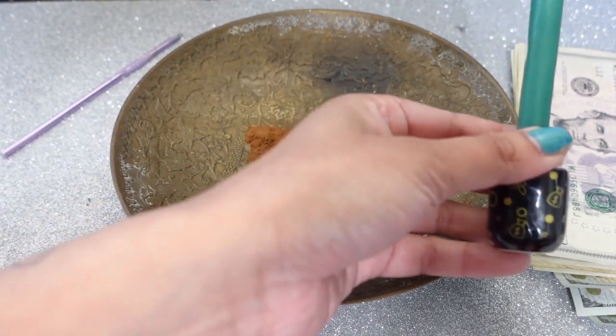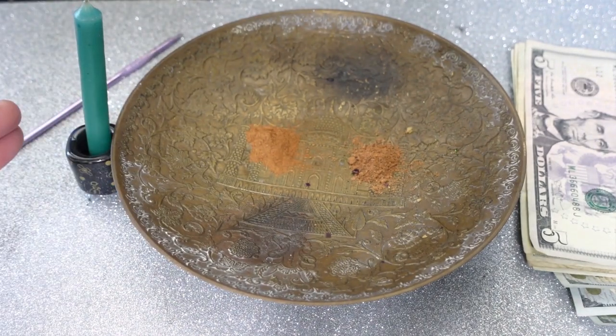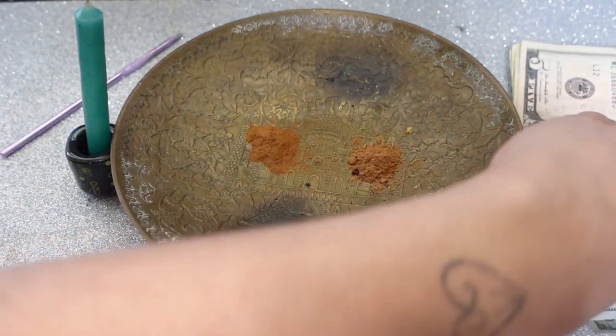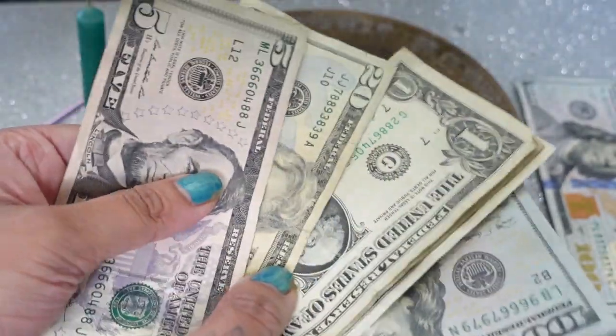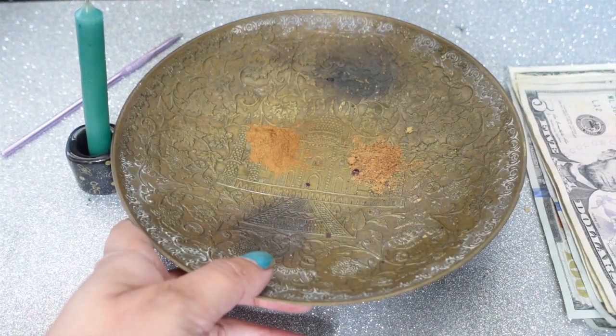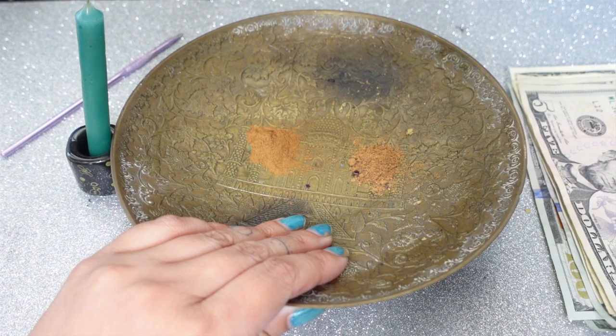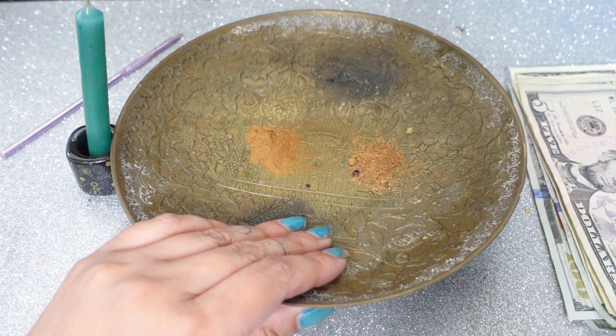We're going to be burning this on top of our cash. So the next thing you're going to need is your cash. I have several here — denominations of $2, $1, $100, $5 — whatever you have. I have this bowl right here. I love this bowl so much.